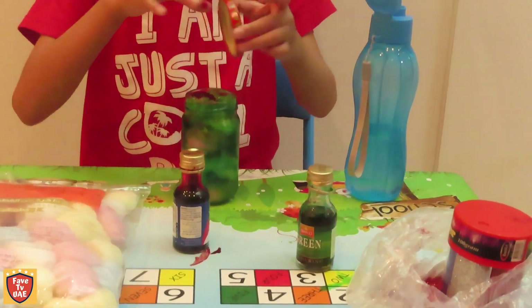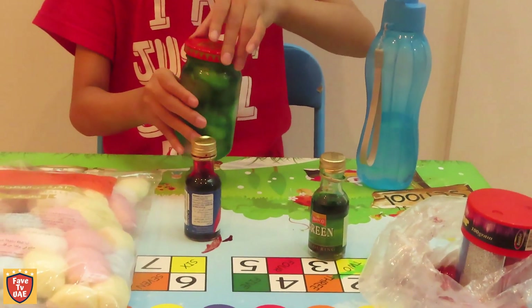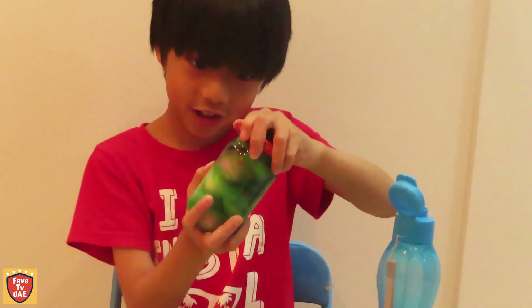Okay, now we're going to shake it. Shake, shake, shake. Make sure it's tidied up, because it's not a bad idea. The green is still.